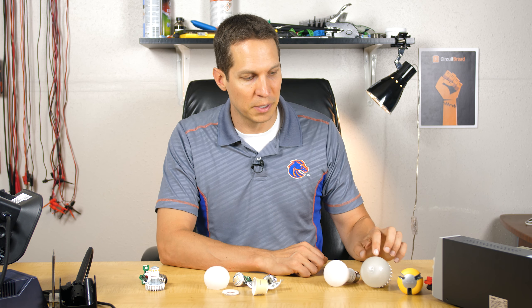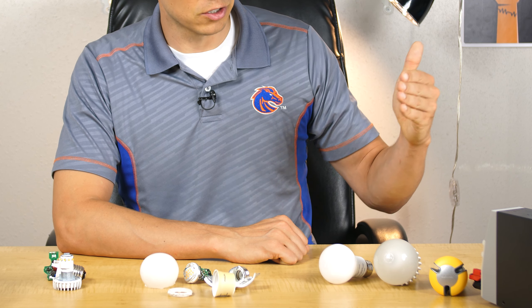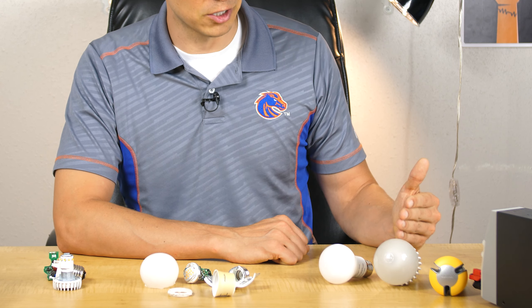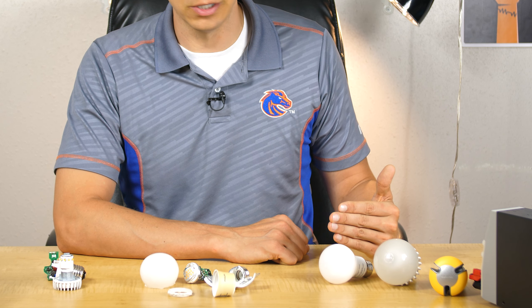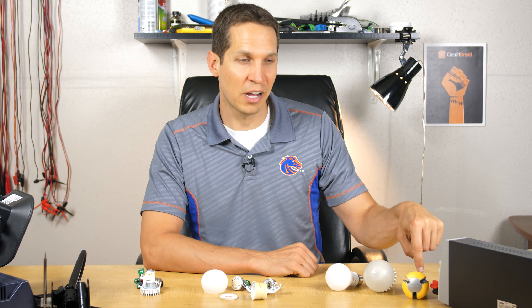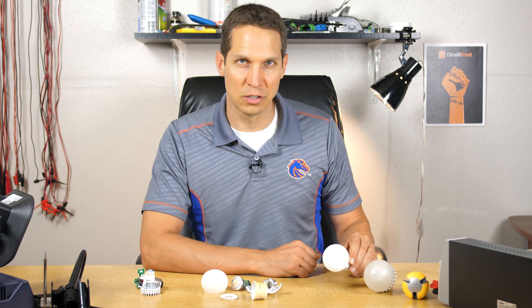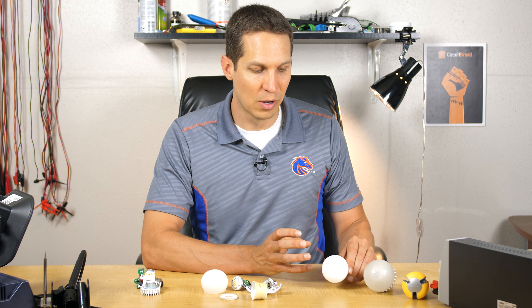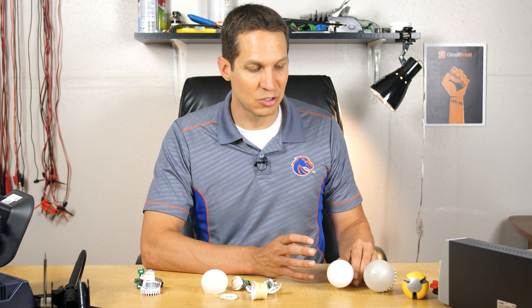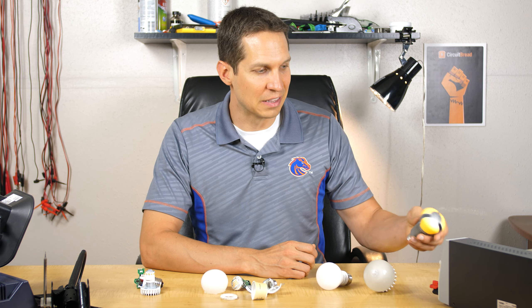I'm going to use these to represent 800 lumen bulbs. This is a Phillips bulb I bought 10 years ago, a Cree bulb from about five years ago, and another Phillips bulb from about one to two years ago. They are all 800 lumens. The first Phillips from 10 years ago is 12.5 watts, the Cree from five years ago is 9.5 watts, and the newer Phillips is 8.5 watts. It's really fascinating to see how much more efficient they've gotten.